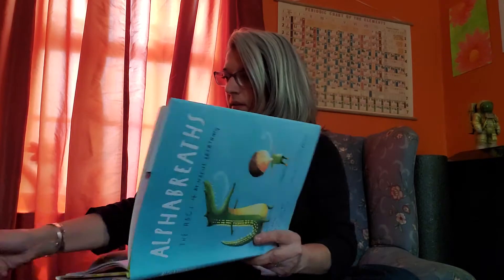The first one is called elevator breath. As you breathe in, imagine your breath going all the way up to the top floor of your belly, and as you breathe out, imagine it going all the way down to the bottom. So before we do that, let's get into a mindful position so that our back is nice and straight and our hands are on our knees.